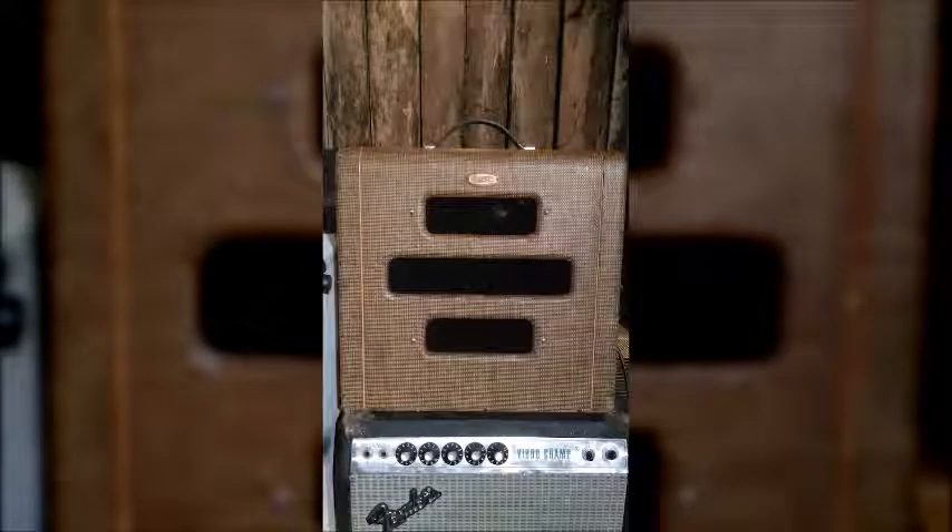Next up, boys and girls, we have one of the oldest amplifiers here. This is a 1953 Supro made in Chicago by the Valco company. It's got a 10-inch electromagnetic speaker.